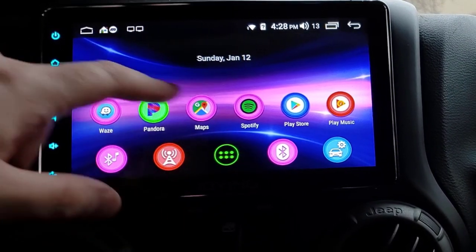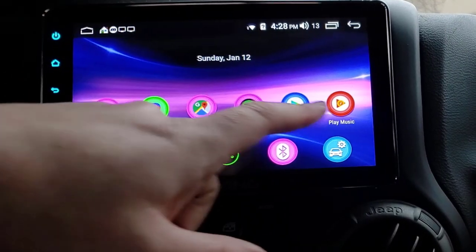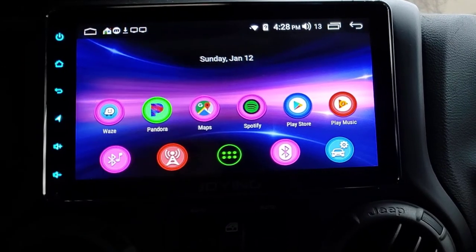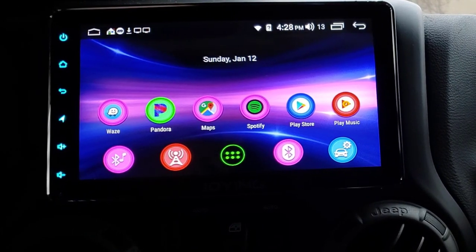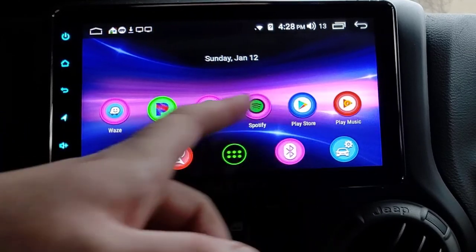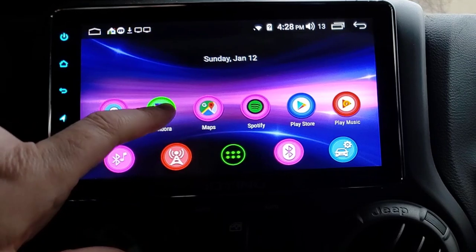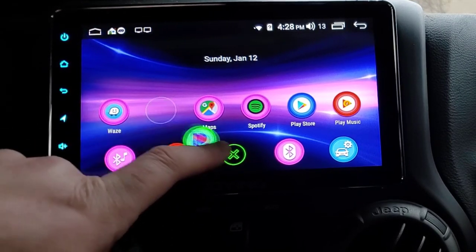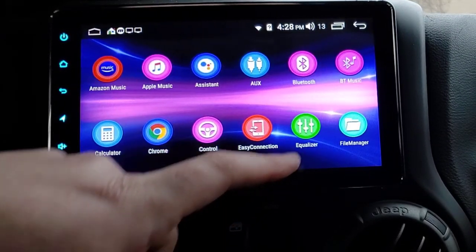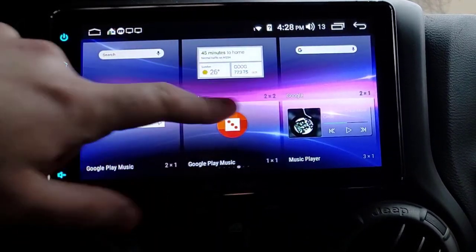So here's the Joing again. This is the Joing setup - I've moved the apps around on the home screen and put a widget here. Let's go over the settings of the head unit itself. I have a separate video on Pandora and all the music apps installed, so you can just uninstall them. You can move things around like a normal Android tablet.